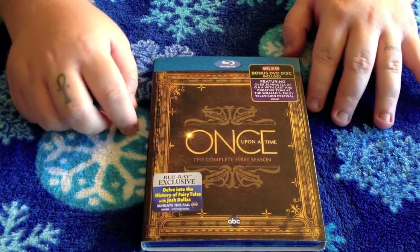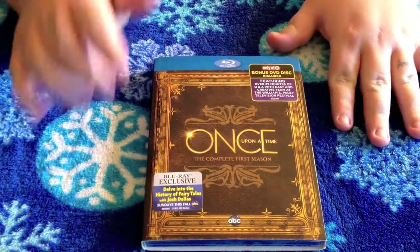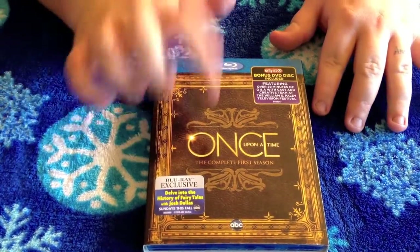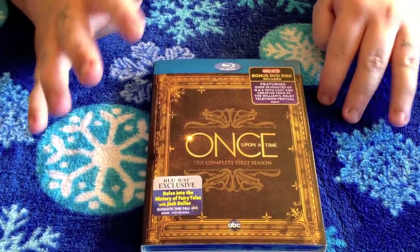What's up YouTube? This is Luskan and Rabu here. I'm back with an unboxing of Once Upon a Time: The Complete First Season on Blu-ray. This is the Target Exclusive edition.